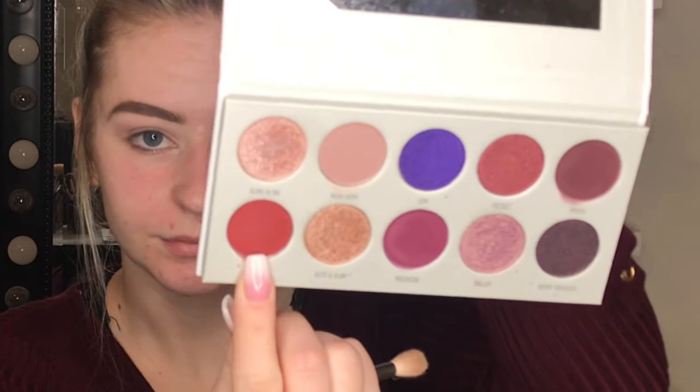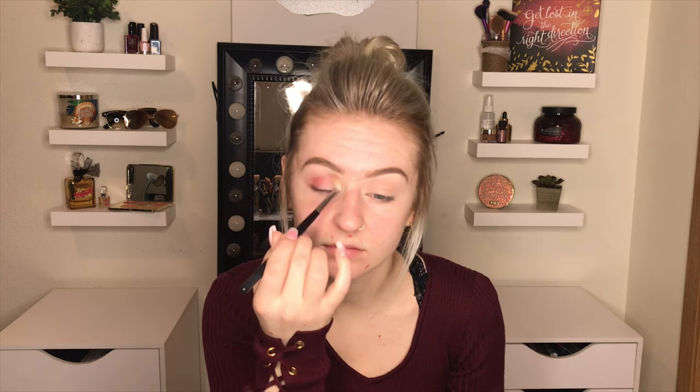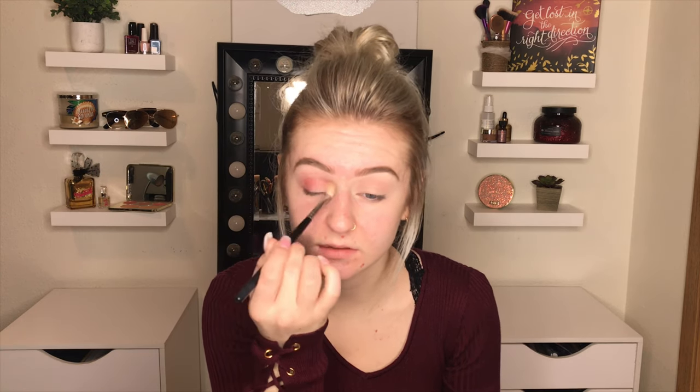Next, from the Bling Boss palette, I'm gonna take Sparks and just put this in the crease. Nothing too fancy. Now that I have that color really smoked out, I'm just gonna deepen that a little bit.